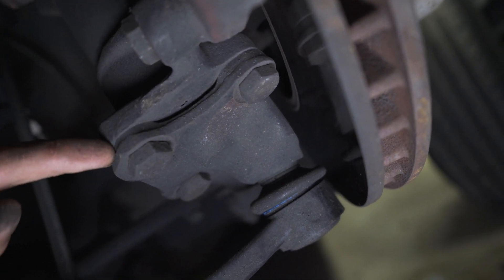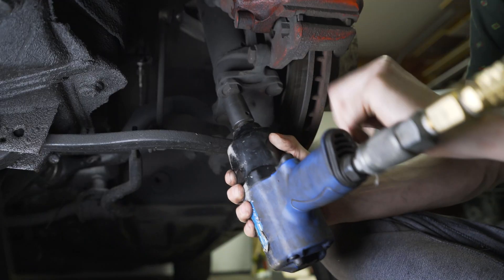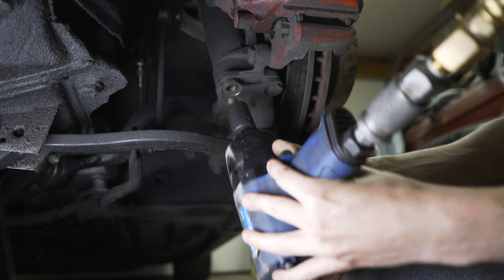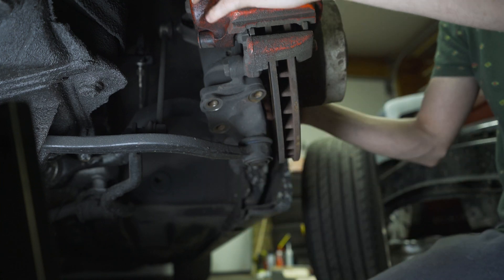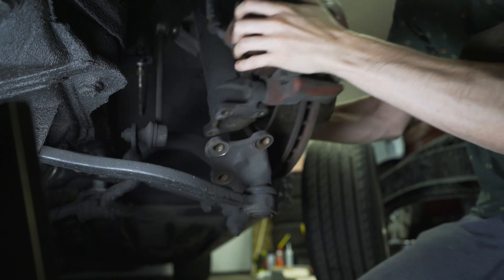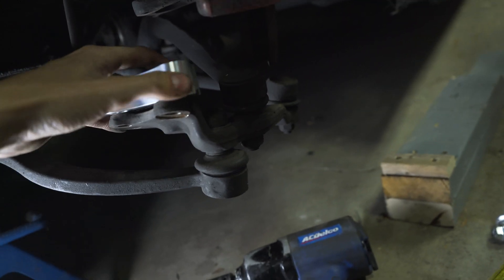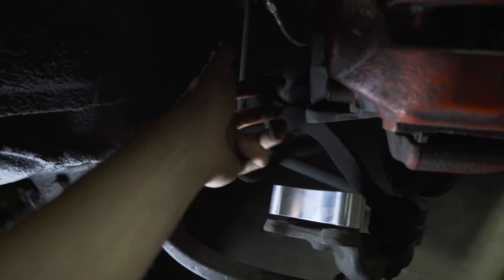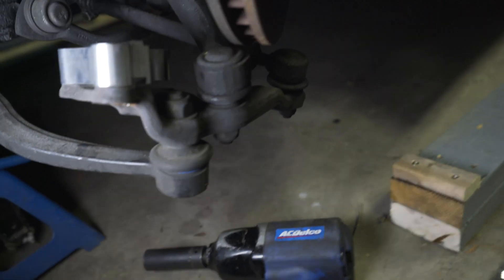The spacer is going to go right between here. Let's figure out what size this is - we've got the 19mm spacer. It's going to go here and then bolt the bottom of the strut back on there.